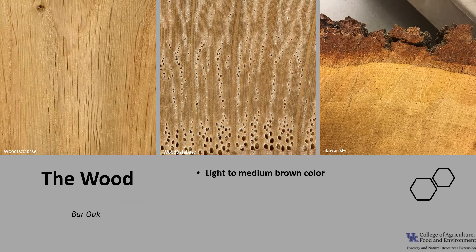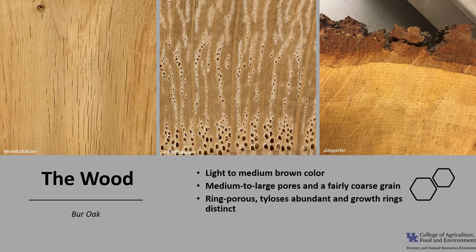Burr Oak wood is light to medium brown in color, though there can be a fair amount of variation. It has medium to large pores and a fairly coarse grain. It is ring porous with an abundance of tyloses, which are balloon-like outgrowths of parenchyma cells that block water movement in the vessels. The presence of tyloses in white oaks makes their wood watertight, which is why it's preferred over red oak in casks and shipbuilding. The growth rings are distinct. Burr Oak has been rated as having very good resistance to decay.